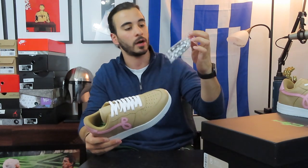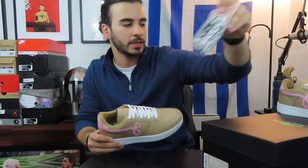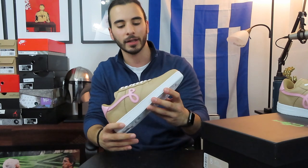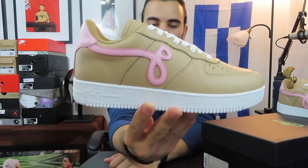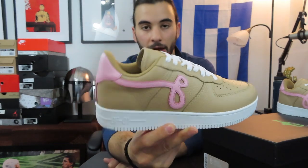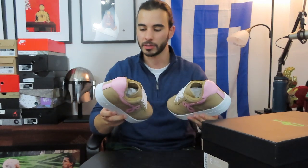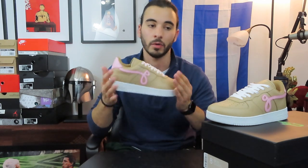I'll probably post an updated video when things progress. One thing I forgot to mention — the shoes did come with extra laces: round black and white, almost a herringbone style, which might look interesting, though I kind of like the flat white laces as they are now. Let me know in the comments what you think of the John Geiger GF01s and this colorway. I don't expect Nike to file a cease and desist for these anytime soon, but these may become more valuable as a result. This is the first pair of John Geiger's shoes I can see myself wearing regularly.